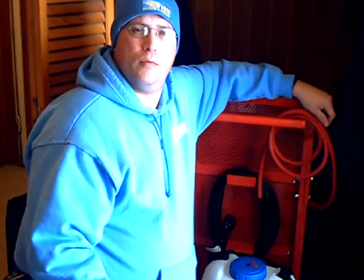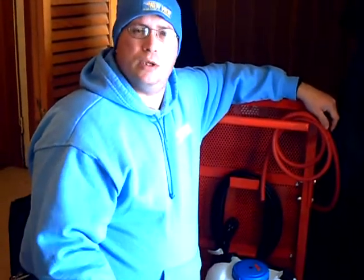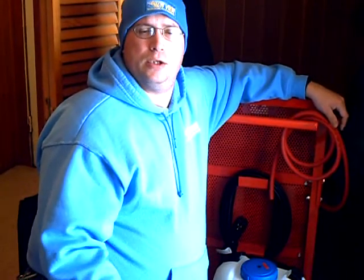Hello, welcome to another episode of Weather or Not. I'm your host, Mr. Squeegee, and as always, this is being brought to you on behalf of windowcleaningresource.com. Our suggestion today is from Larry Lasko out in California. Hey, Larry.